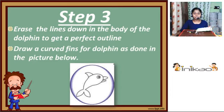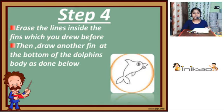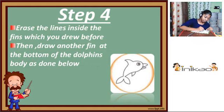Now the next step is to erase the lines inside the fins that you drew before. Erase the lines inside the fins carefully.